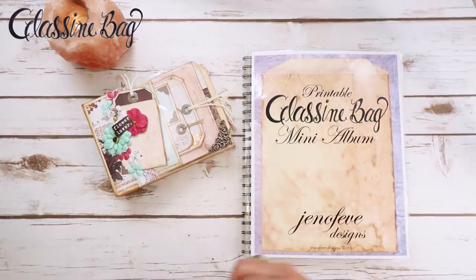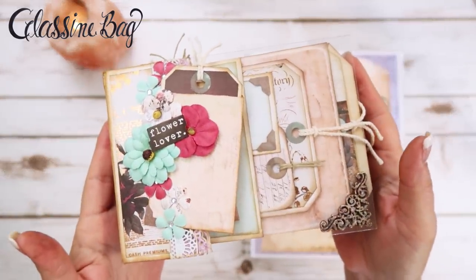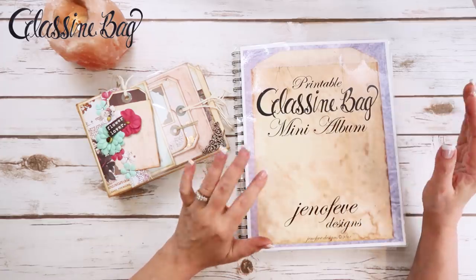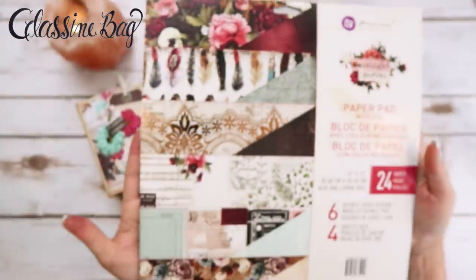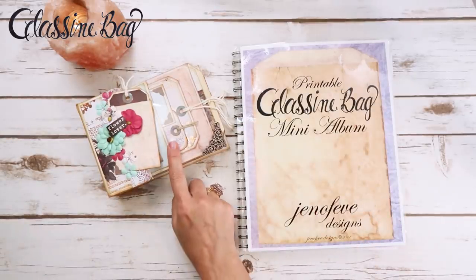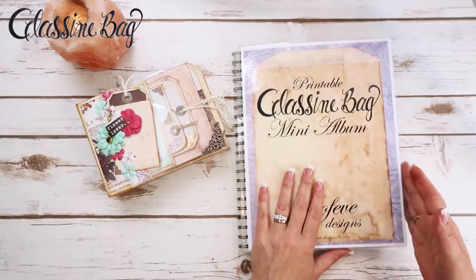Hey guys, my name is Jennifer and I am Genevieve Designs. We are working in our Midnight Garden — isn't this beautiful? Midnight Garden printable glassine bag mini album. The Midnight Garden part is not printable; that is a paper collection by Prima. That's the collection we're using to create this mini album, plus my printable templates of the glassine bag mini album.